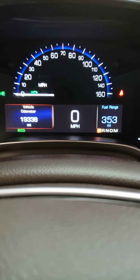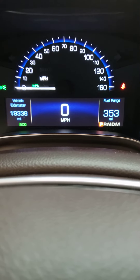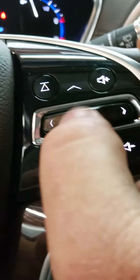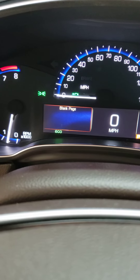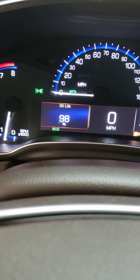After you click that side, you pretty much go up and down on the select switch until you find your oil life. And that's it right there.